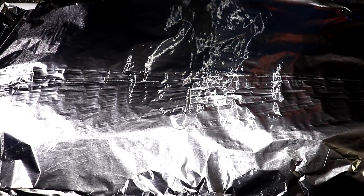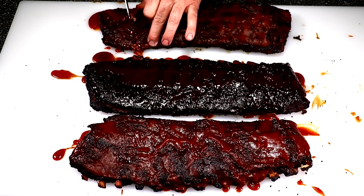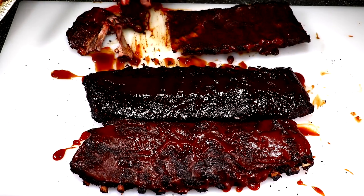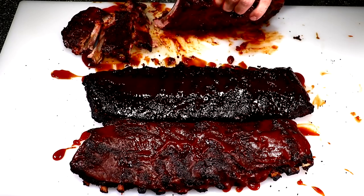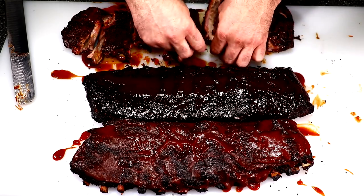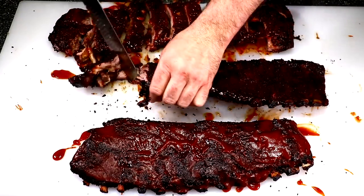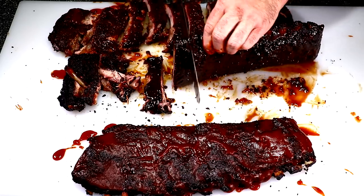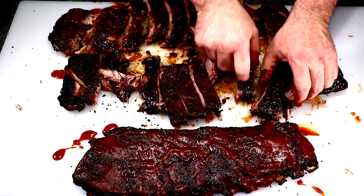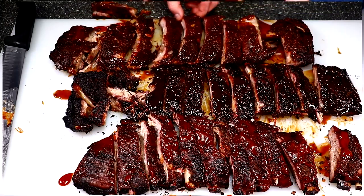I'm going to tent this with aluminum foil and let it rest for about 15 minutes. After the rest, I'm going ahead and getting these cut up — they are tender. I could have pulled them at the two and a half hour mark and been very happy. The bones are just coming right out. My camera is showing that center one pretty dark, almost like it looks burnt, but it's not.